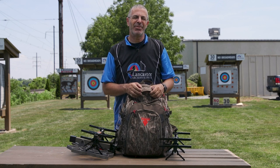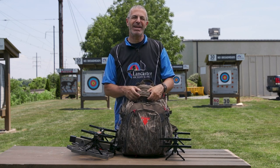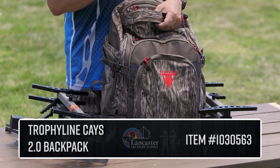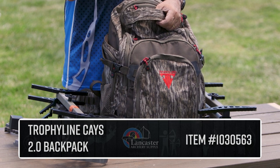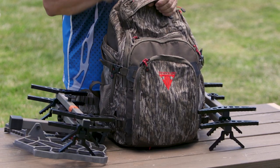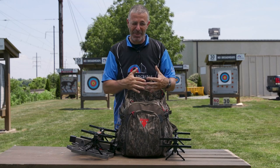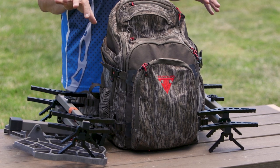Hey everybody, this is PJ Riley from Lancaster Archery Outdoors for a special product video for you today. We wanted to tell you about the Trophy Line Kays 2.0 Backpack. Kays — C-A-Y-S — carry all your stuff. A great backpack from the folks at Trophy Line that functions as a backpack but is also designed to carry your Trophy Line saddle setup.